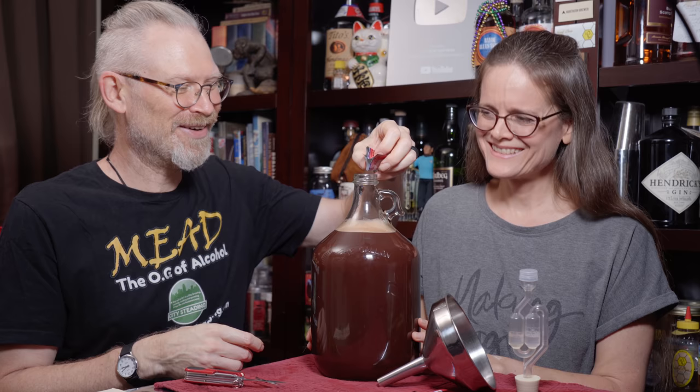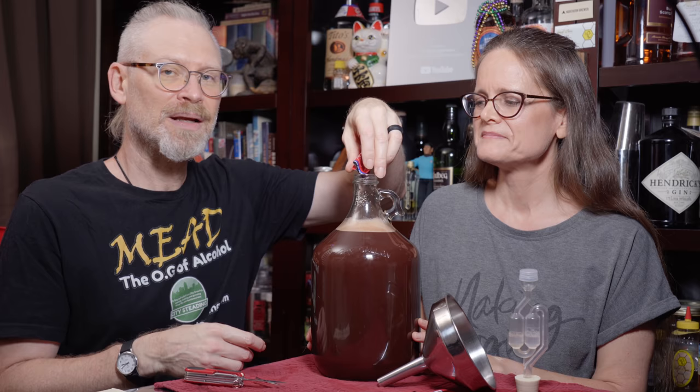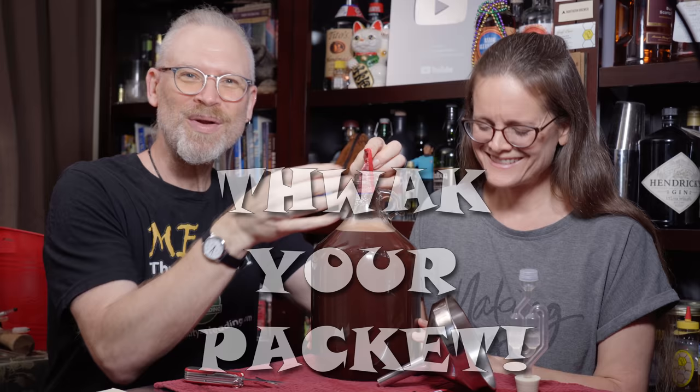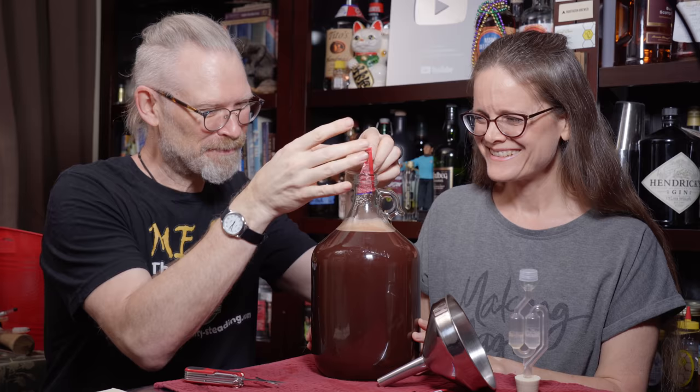Now for a one-gallon batch, all you really need is one teaspoon of yeast. That's all you need. But I'm going to use the whole packet because I just don't want to have problems, and I know from past experience that when you put in a whole packet, you tend to not have as many problems. Now I'm getting it all in there — and guess what comes next? The whacker packet. We totally have to make a t-shirt. That would confuse the heck out of people in stores — they'd go home and look it up and probably find us. I think that'd be pretty cool.